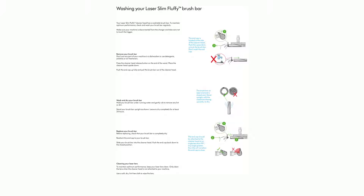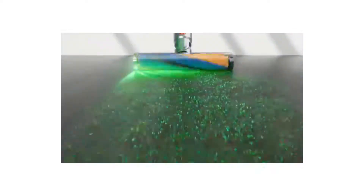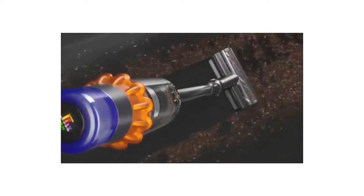Cleaning your bin: if it is necessary to clean your bin, first empty it as shown in the emptying your bin section. Press the red button located on the bin runner to release the bin and slide your bin off the runner. Only clean your bin with a damp cloth. Make sure the bin and seals are completely dry before replacing. To refit: insert the spine onto the bin runner and close your bin by pushing the bin base upwards until it clicks into place. Your bin isn't dishwasher safe and use of detergents, polishes or air fresheners isn't recommended as it may damage your machine.